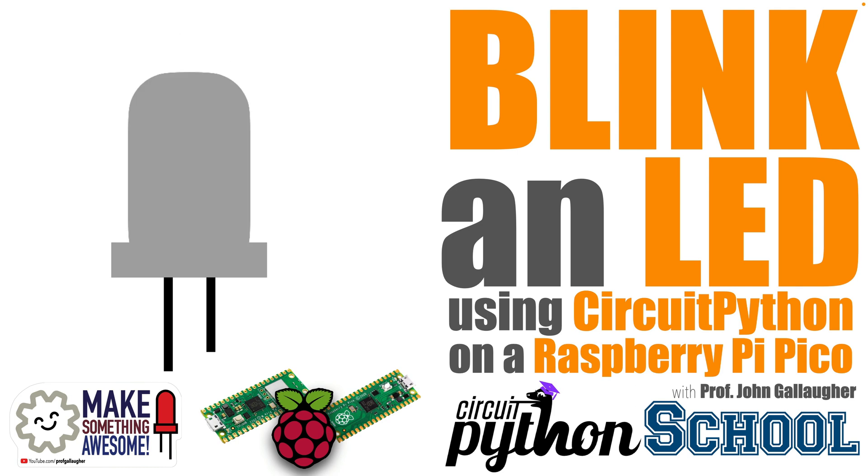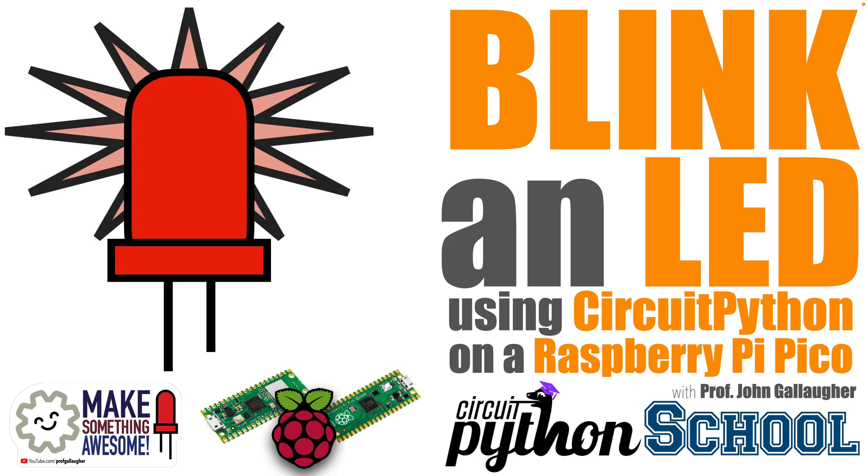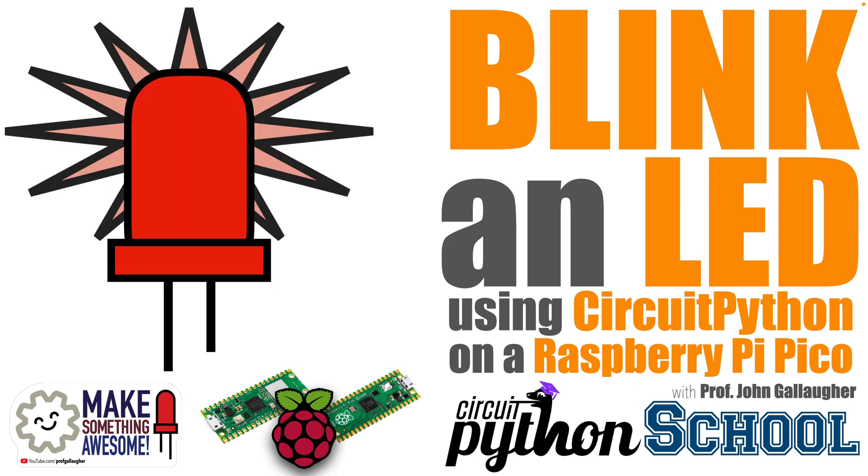Brilliant students, it's Prof G, and in this lesson we're going to attach an LED light and a resistor to a breadboard, connect it to a Raspberry Pi Pico, and use CircuitPython to get things blinking. Let that big learning shine on!